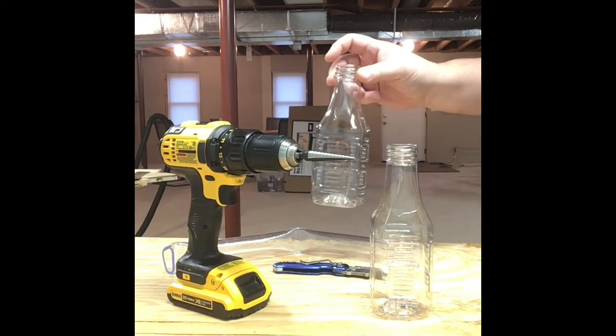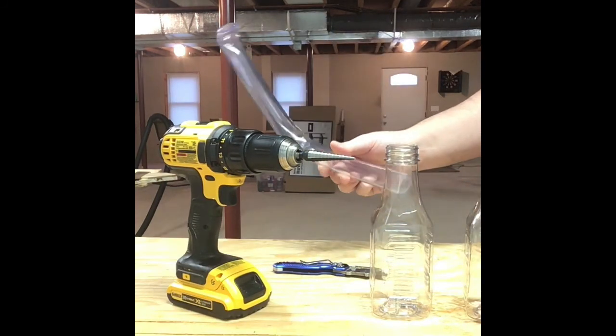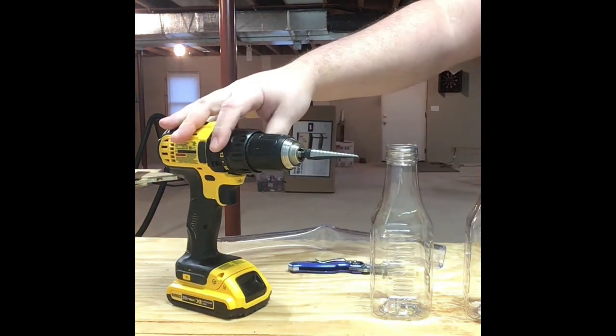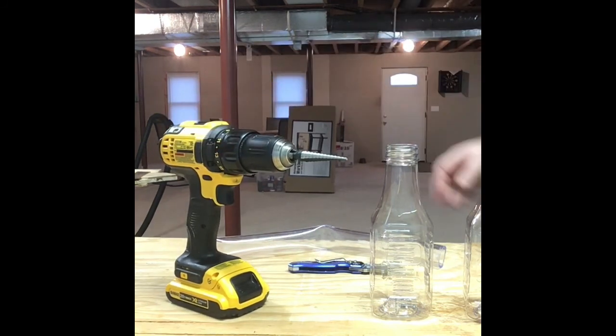Got a couple empty bottles here, some clear tubing, one knife, one hole punch, drill bit, and then the usual suspects — an air stone, some airline tubing, all that fun stuff.